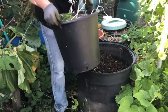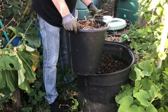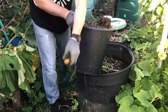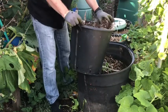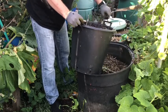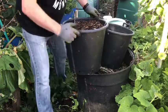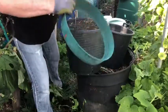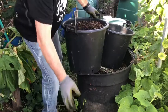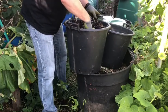So this is the same potatoes, in compost with a bit of wood chip on the top. So let's get rid of the wood chip off the top. And I can already see there's potatoes in here.